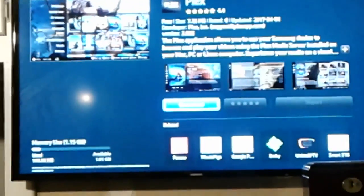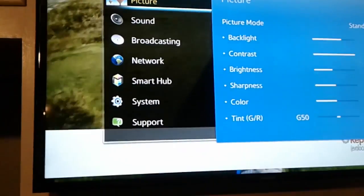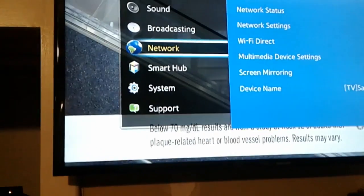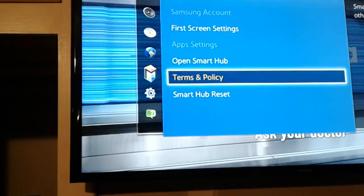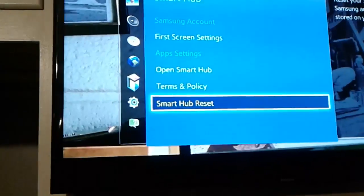I did a Smart Hub reset. You just hit the menu button on your remote, then go down to Smart Hub, then Smart Hub Reset. The default password is zero-zero-zero-four — four zeros.